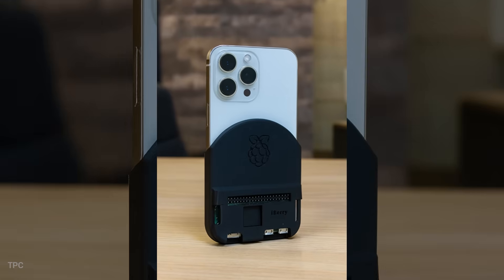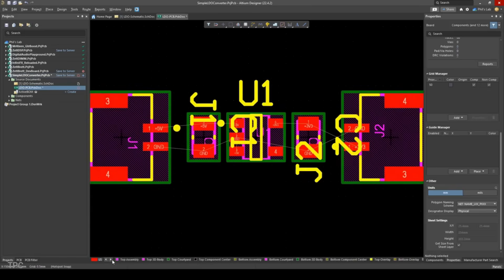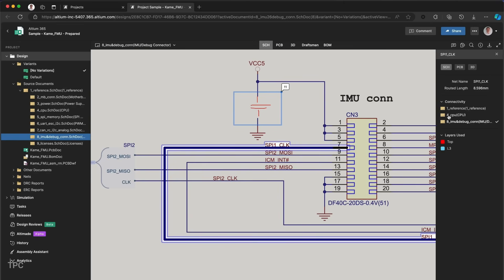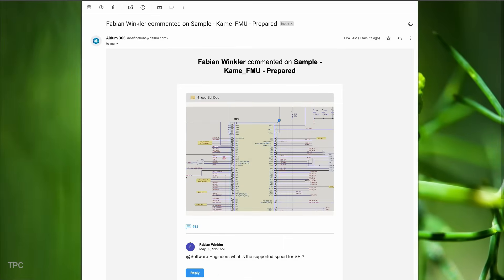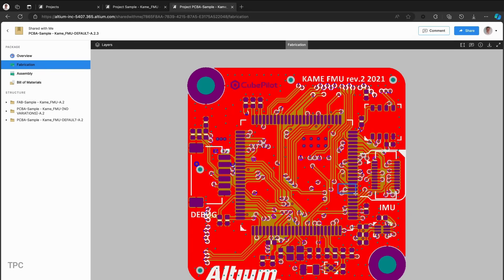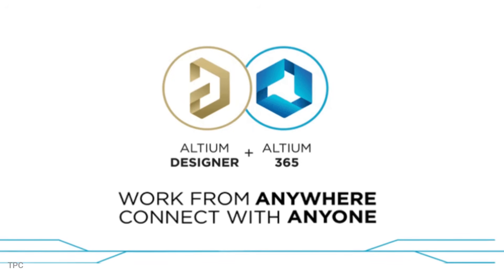Before we move on to our next case, a word from our sponsor. Altium Designer lets you easily move from drawing your circuit to simulating its behavior, and then straight into PCB layout, all without needing multiple programs. Altium 365 takes your work online, allowing you to view, edit, and share your designs from anywhere. You can even invite team members or manufacturers to review your projects directly through a web browser — they can leave comments, suggest changes, and double-check important details like component placement or spacing without needing the full software installed. This makes working with teams or preparing for production much easier and helps you catch mistakes before they become expensive problems. Give it a try — it might just be the upgrade your workflow needs.